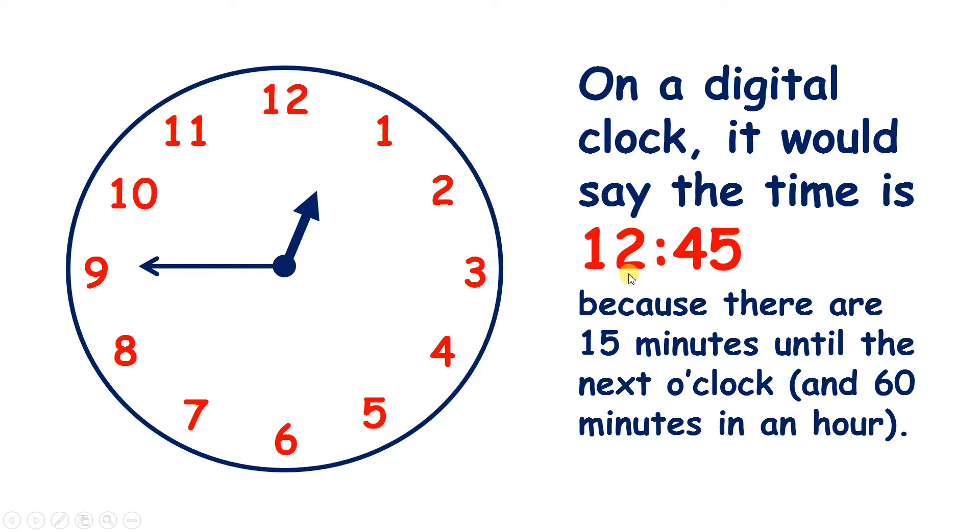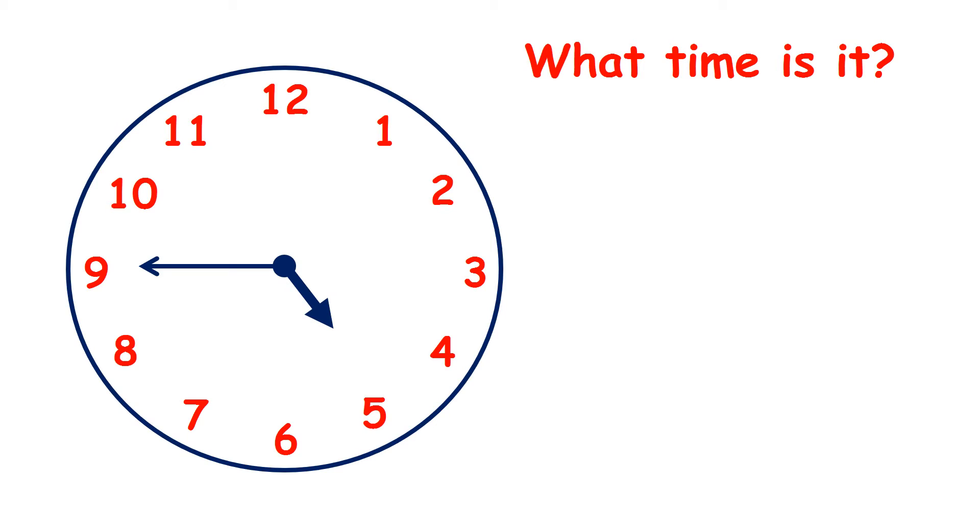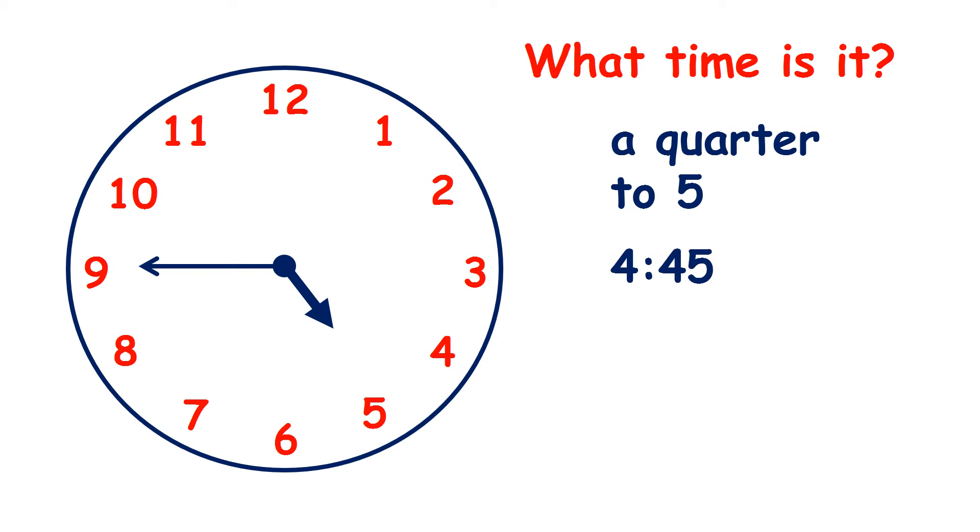On our digital clock it's 12:45, not 1:45, because the hour hand hasn't got to the 1 yet — it's still between 12 and 1. So what time is it here? The minute hand is on 9, which tells us it's a quarter to, and the hour hand is between 4 and 5, so it's a quarter to 5. On a digital clock it's 4:45. A quarter to 5 and 4:45 mean the same thing — these are the same time.